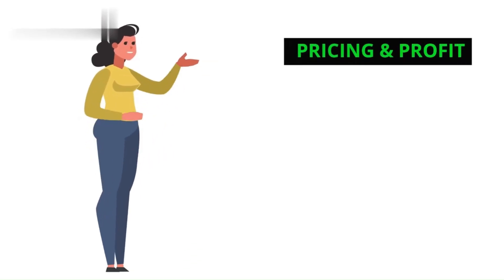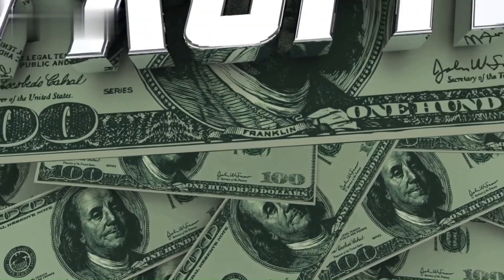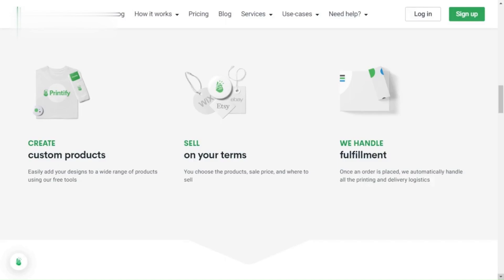Step 6: Pricing and Profit. Set your prices in Printify, considering printing costs and your desired profit margin. Don't worry — Printify breaks it all down for you. You can even adjust shipping rates based on your location and preferences.